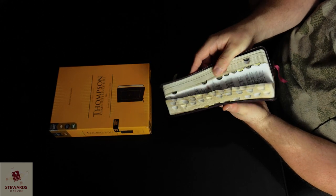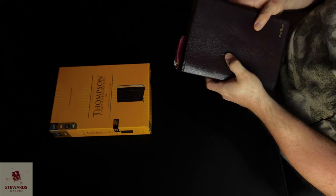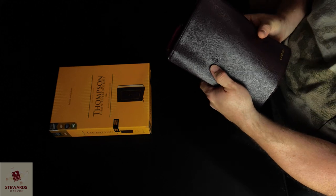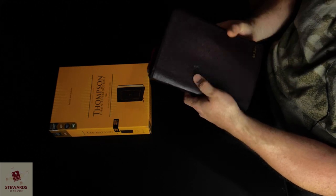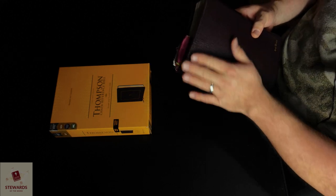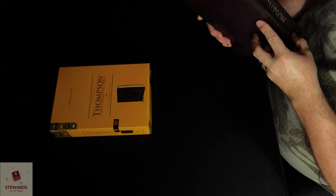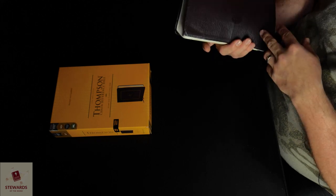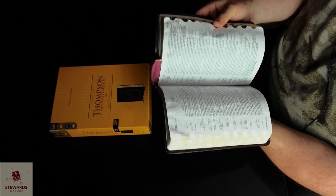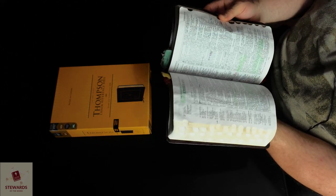I've used clear fingernail polish to protect the cover so I don't have to worry about wear. I don't do as much oiling as I used to. It's nice and well-worn in. A lot of highlights in various places, especially in the book of Hebrews.